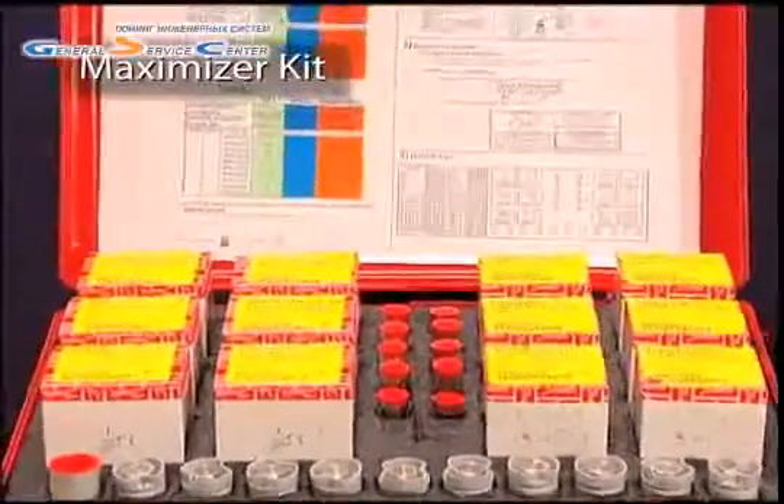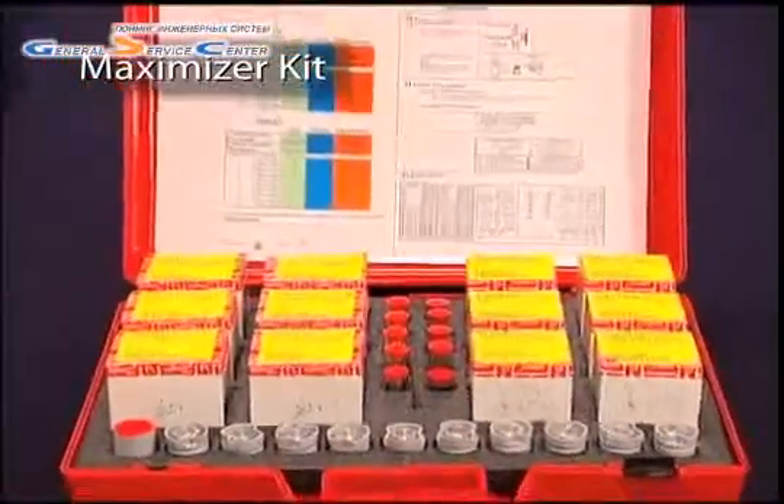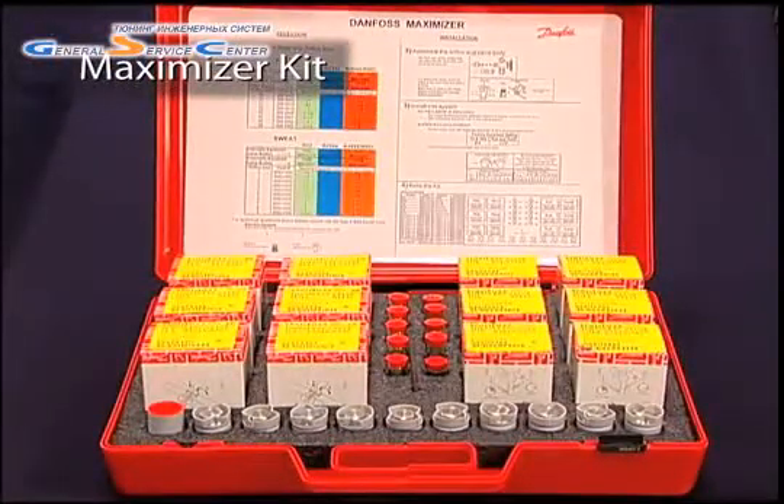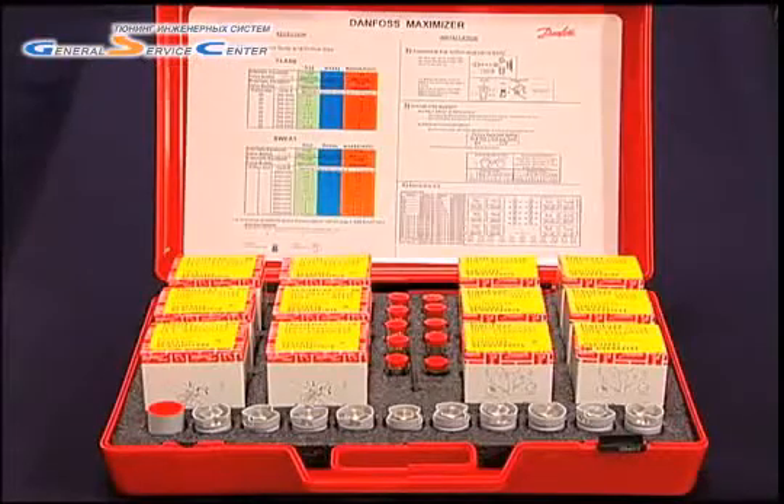One kit has a complete set of orifices, as well as R22, R134A, and R404A valve bodies, plus a similar set of orifices and valves for flare applications.